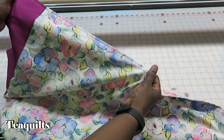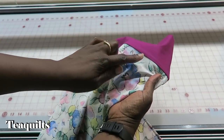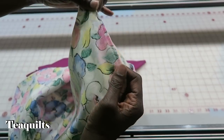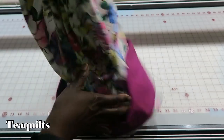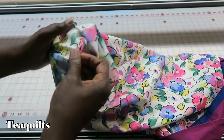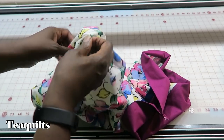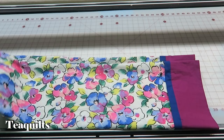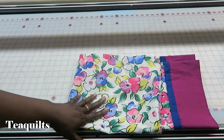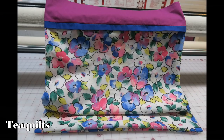Here is my sewn seam — I did three eighths inch on this. When I turn it right side out, notice that with the hot dog method all of my raw edges are enclosed along the bottom and on the sides. You just have a nice neat pillowcase that will not ravel on the inside, which is one of the reasons I like this method. I'll make another pillowcase, wash them both, do a final press, and turn them in. Have a joyous holiday season — let's see how many days I can put a video up in a row. Bye bye!